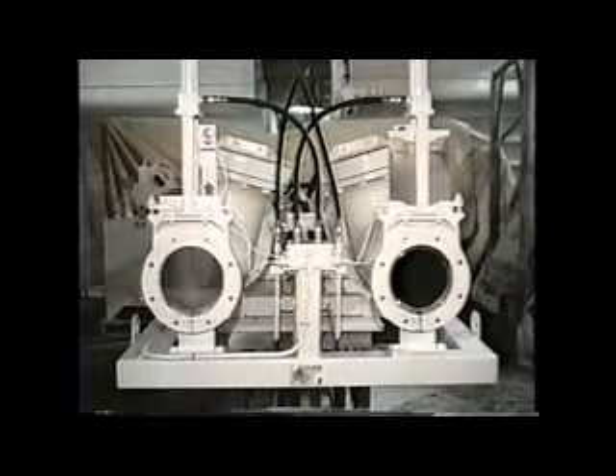When it comes to the clean and efficient transport of your product, we say use the Alloy Ramvayor, a positive displacement hydraulically driven piston pump with capacities to 200,000 pounds per hour and process pressures to 600 psi. With the Alloy Ramvayor, you won't miss a stroke.